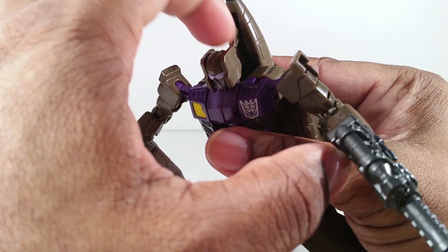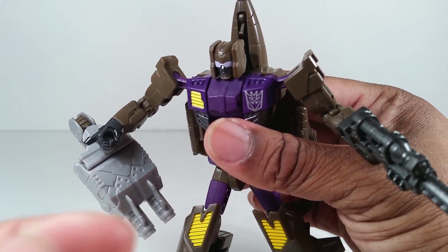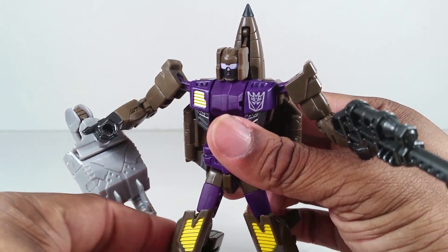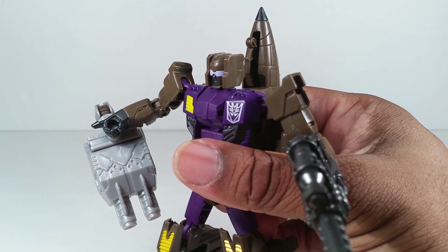Unlike Quick Slinger, this landing gear actually stays in place. And I saw in the promotional image or in the box art, the landing gear is purple, but they went with the same greenish-brown color.